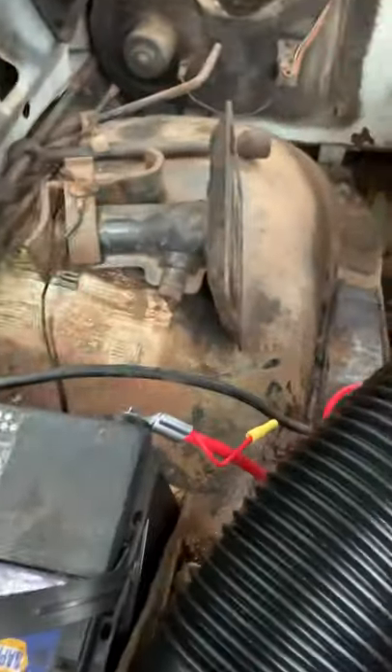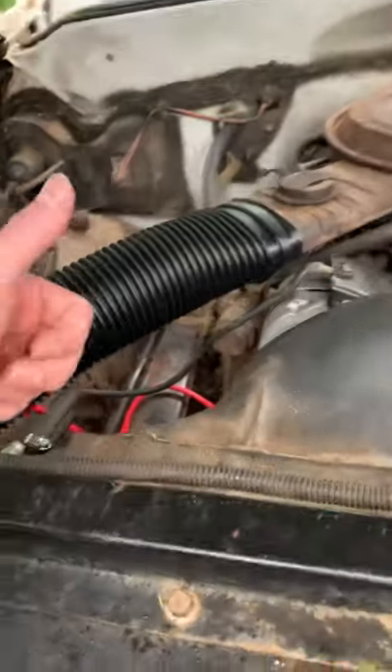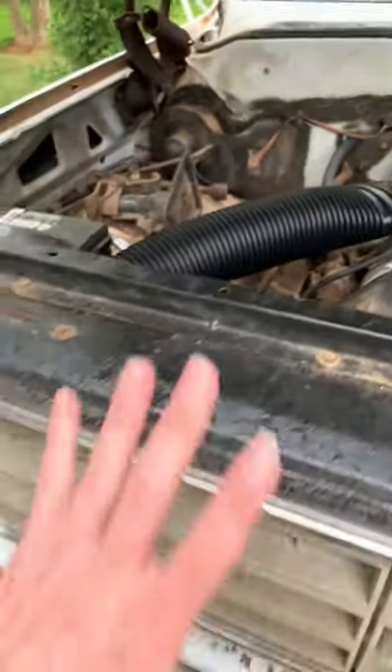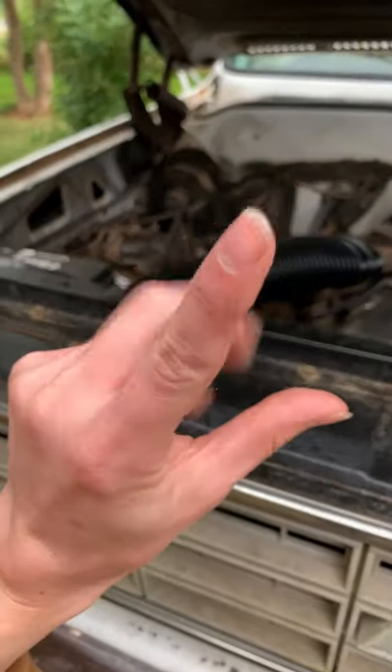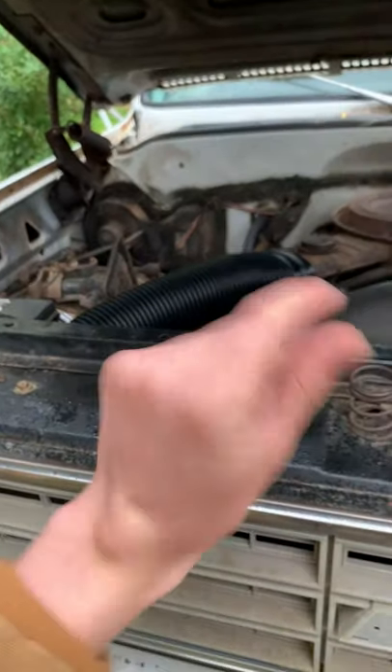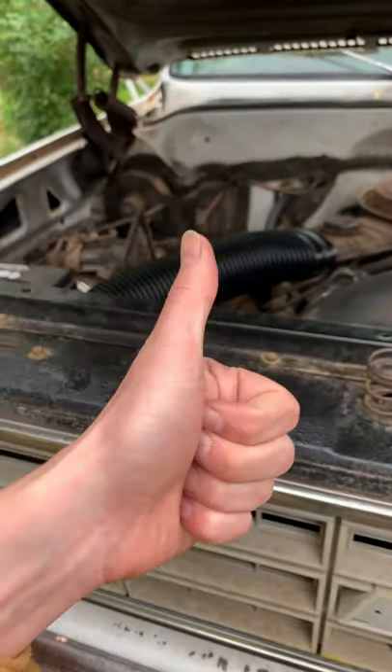Let's just get all the rest of these back up on there. She's running. So it was the cable, and I got this thing. But yeah, we just swapped the cable over from the R to the S, and boom, fired right up. Excellent.